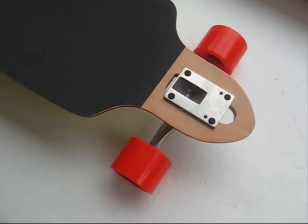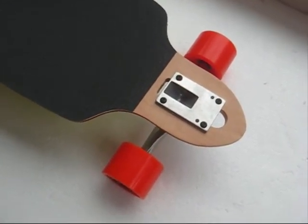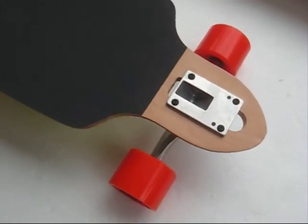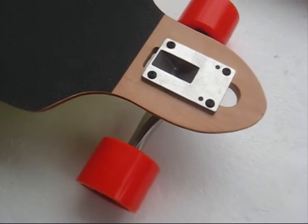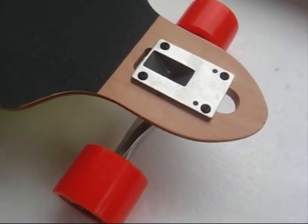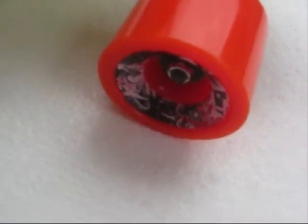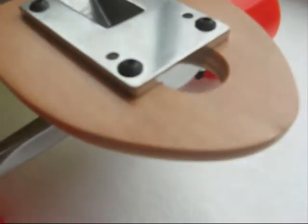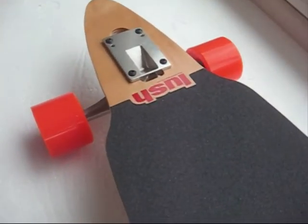Let's have a quick look at the Lush Kalima. This is pretty much a downhill board but ideal for cruising — drop through, running with the Sabre trucks, new trucks, and the Cult wheels. Let's have a good look and then we'll just go down and see what a functional shape it is.